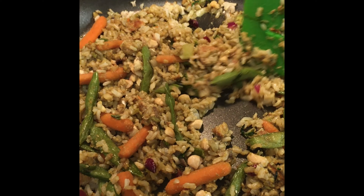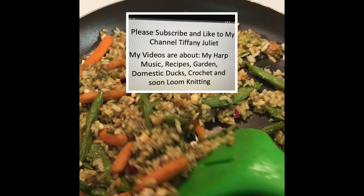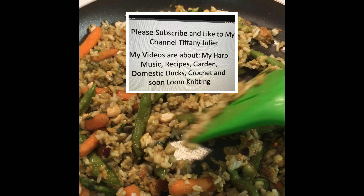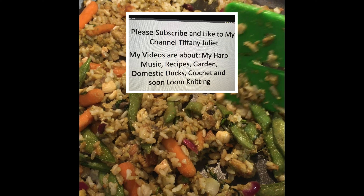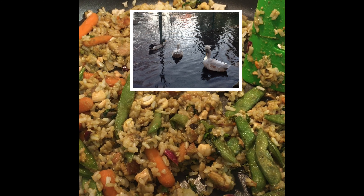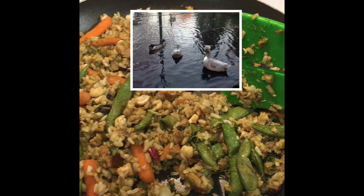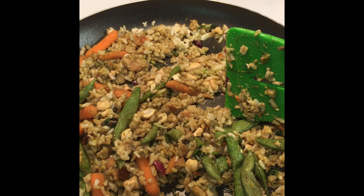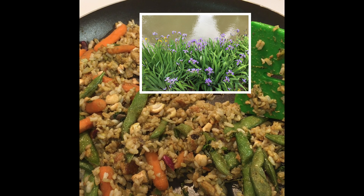Please consider subscribing to my YouTube page. I have many videos, including recipes for smoothies, recipes for grilling, and grilling fish, with beautiful harp music in the background. My number one favorite video is the Canon in D Harp Ensemble. I also have videos about Domestic Ducks in Winter and how I take care of them in Northeast Ohio, USA, planting zone 5B — it gets pretty cold here. And I have videos about my gardens outside and me playing my harp in the gardens.